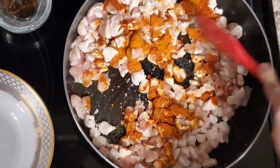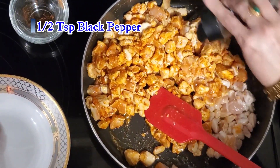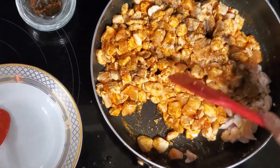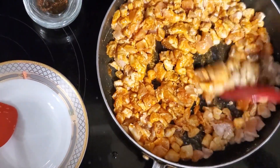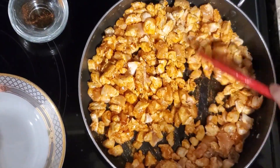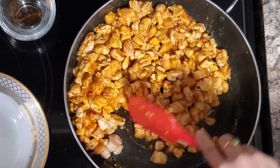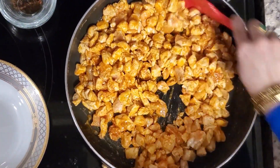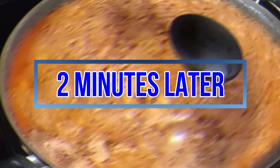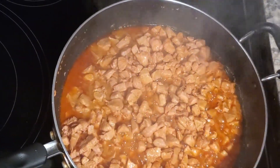Mix it. Add 1/2 teaspoon black pepper. Mix it well. The chicken cooks very fast — these are small pieces. Cover it for 2-3 minutes.